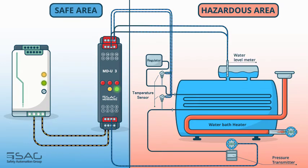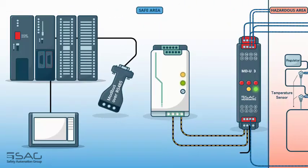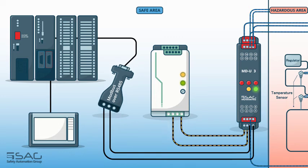A water level meter and flame detector are installed on the water bath heater tank to measure the water level and determine whether the burner is on or off, respectively. Their output is current in the range of 4 to 20 mA, so the MDU is a great choice to measure different analog signals in this application. All measured signals are transmitted to the safe area for monitoring via Modbus protocol through RS-485, so there is no need for I/O cards, and data can be transmitted directly to a PLC or any other controller for process and monitoring purposes.